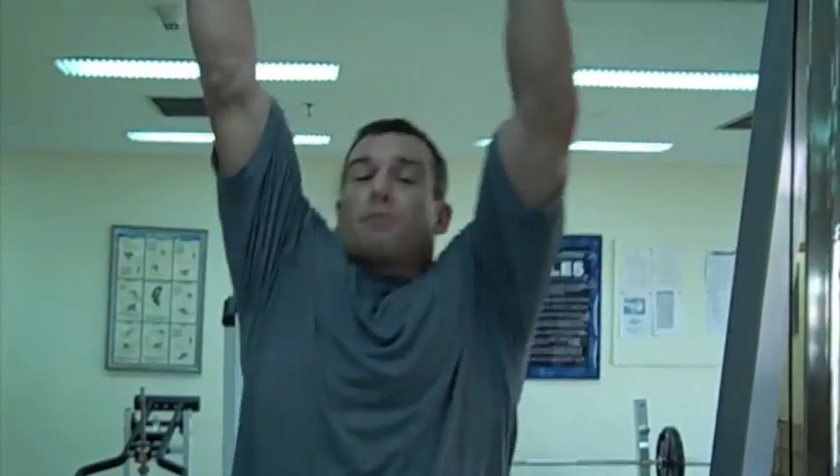We're going to start off anywhere from 10 to 30 reps. I'm going to show you a three-step ultimate abdominal workout. The first one I do is basically a curl up.